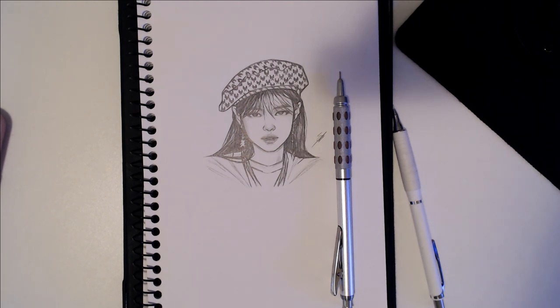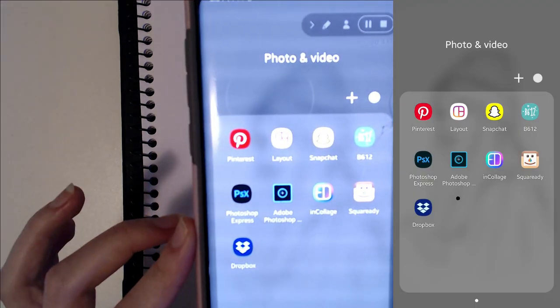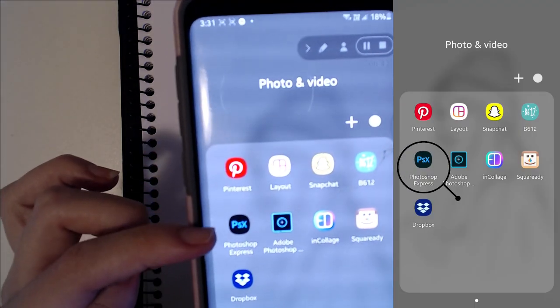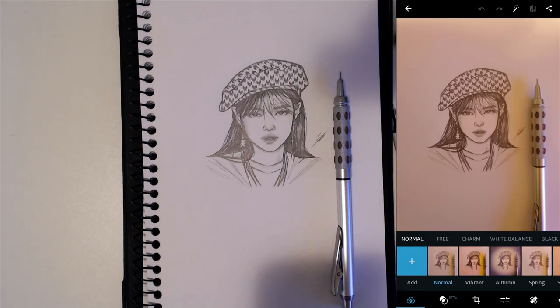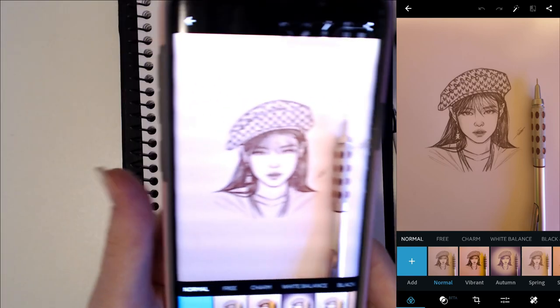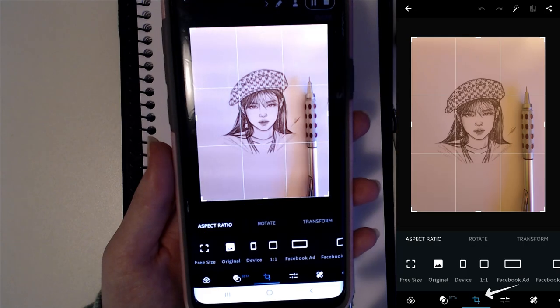Now for editing, I use the Photoshop Express app. I'm just going to open the app and then open one of the photos that we just took.